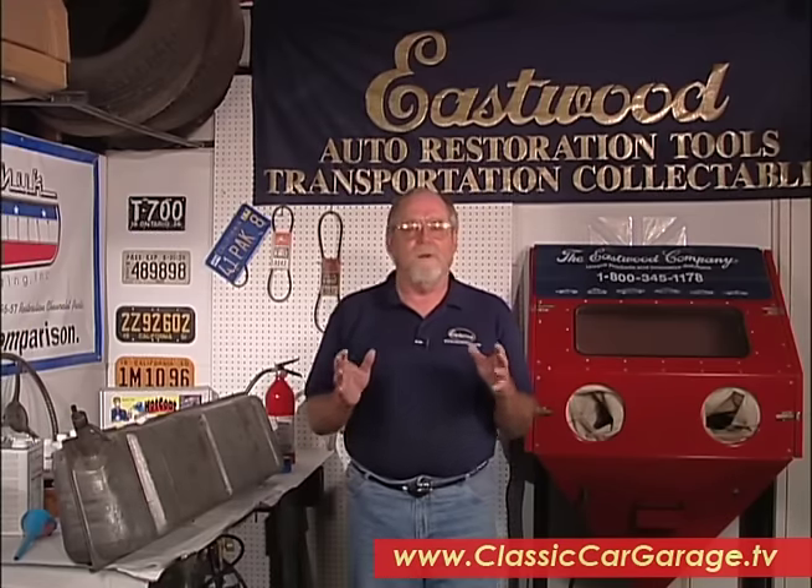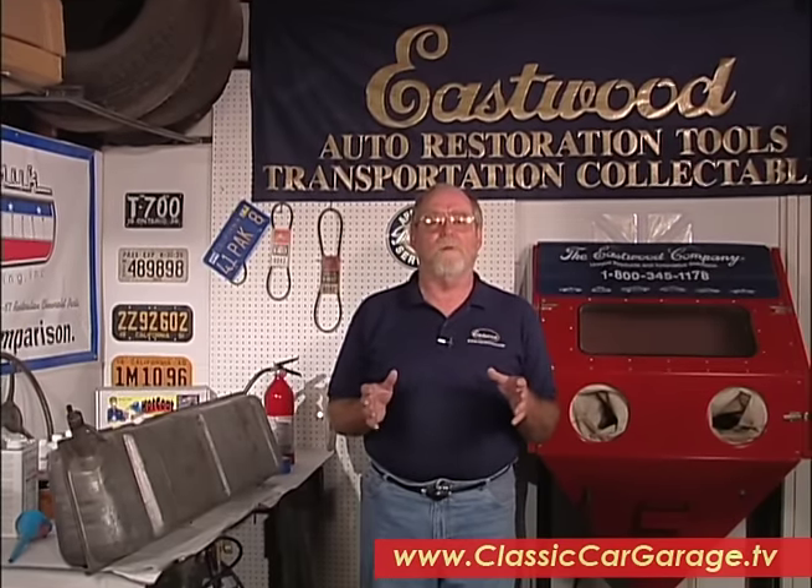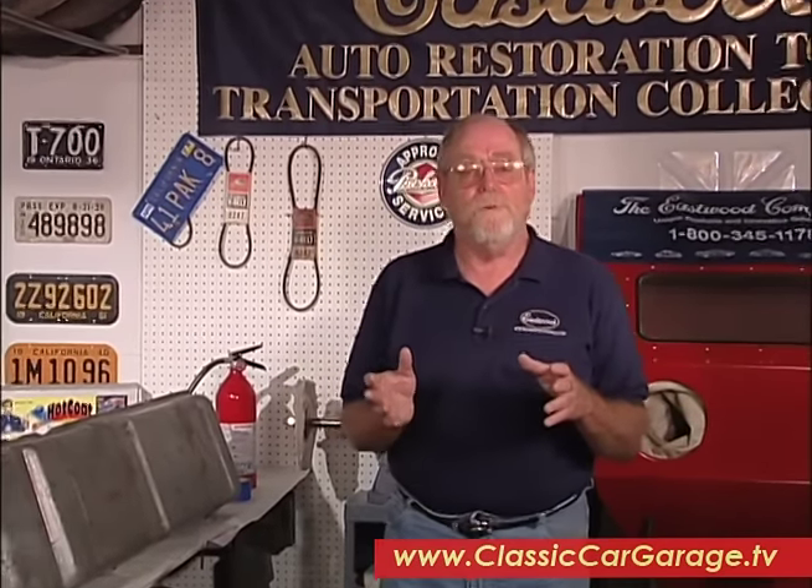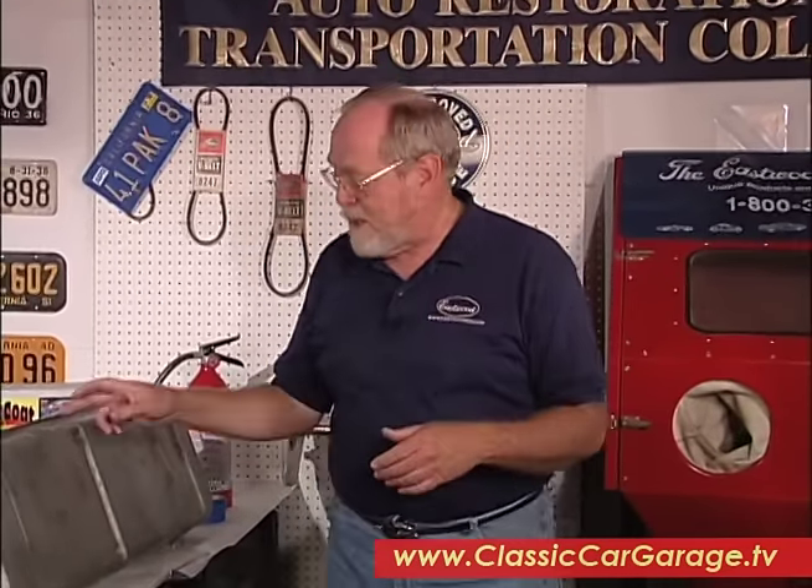Today we're going to talk about a very common problem facing old car restorers and that's leaking and rusty gas tanks. Fuel tanks rust from the inside out as well as on the outside.